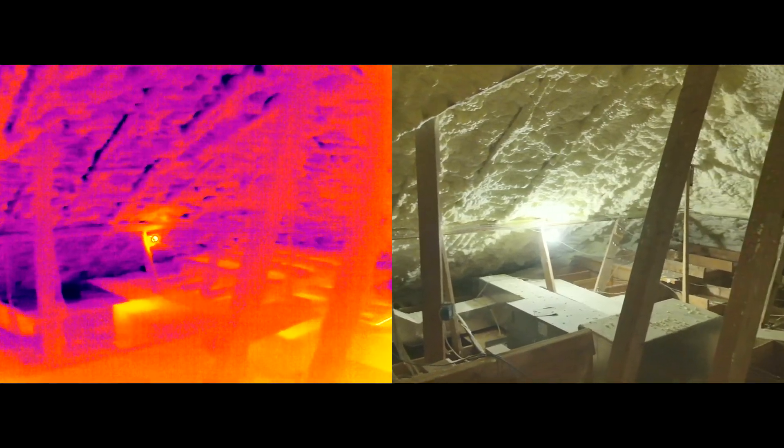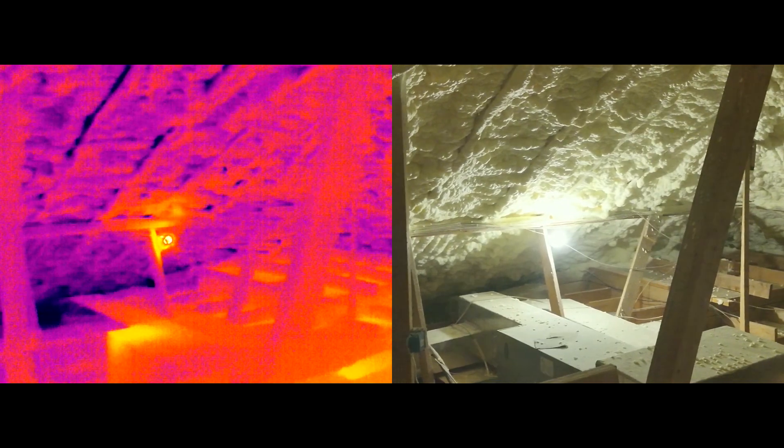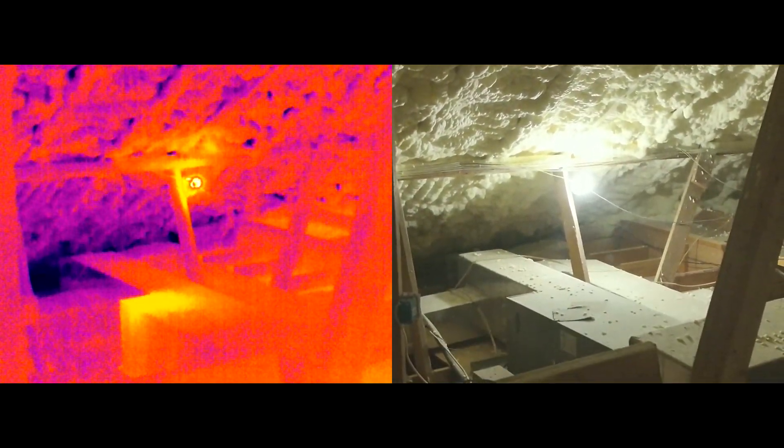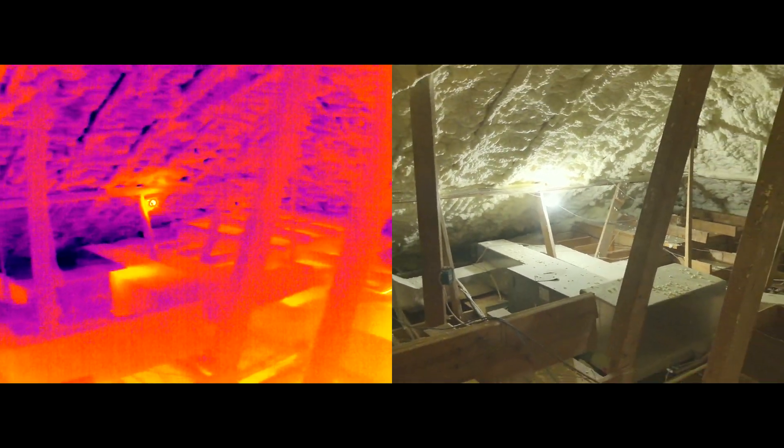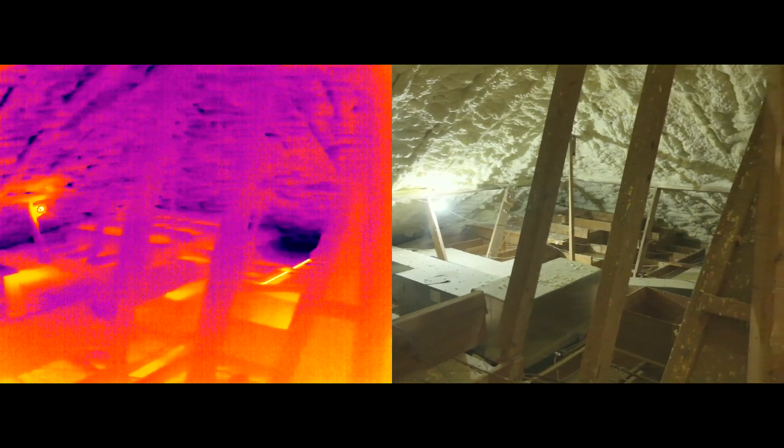We're going to review this with the insulation contractor and have them come in and do some makeover. So this is what I wanted to share, and we'll wrap this up.